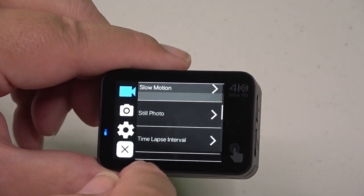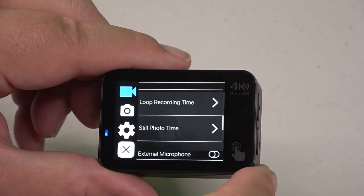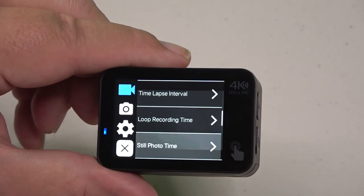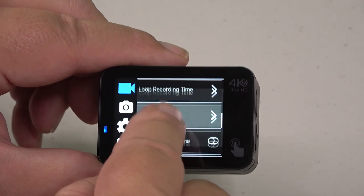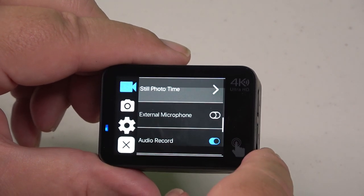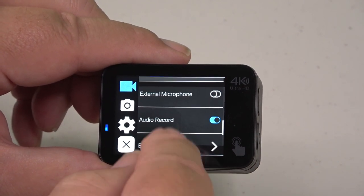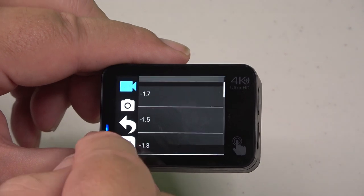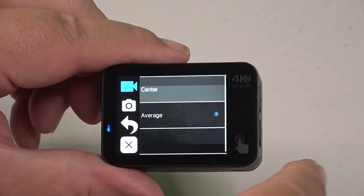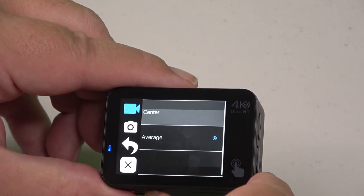There are choices for still photo settings, time-lapse interval, and loop recording time. For still photo timer, you can choose three, five, or ten seconds. You can also set whether your external microphone is on or off — when external mic is on, the internal microphone does not work whether there's a mic plugged in or not. Audio record is on if you want the mic on, and then exposure controls are available including ISO changes and white balance.